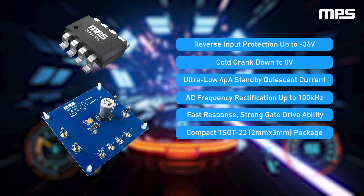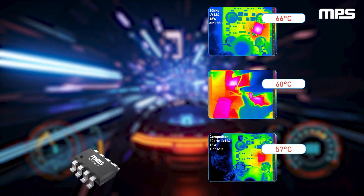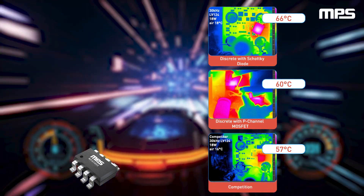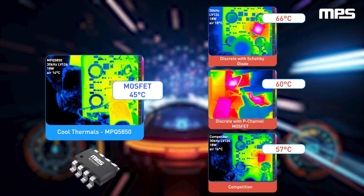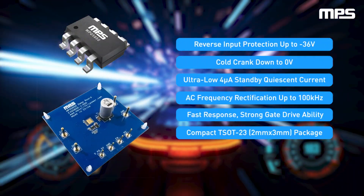Additional features include strong gate drive capabilities with 170-milliamp pull-up and 430-milliamp pull-down, all in a tiny 2-millimeter by 3-millimeter TSOT23 package for a compact system solution. Compared to traditional solutions for reverse polarity protection — such as a Schottky diode or P-channel MOSFET driven by a discrete circuit — the MPQ5850 features a much lower voltage drop, which delivers cooler thermals and more voltage overhead during cold and warm crank conditions.